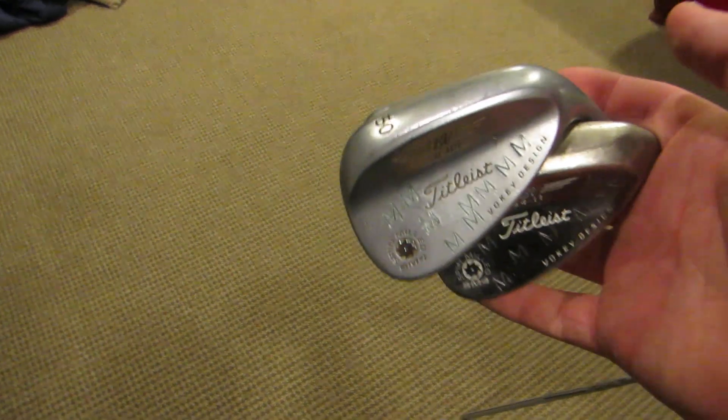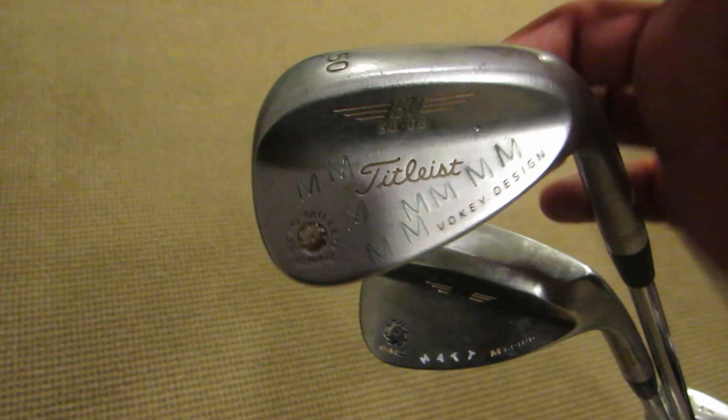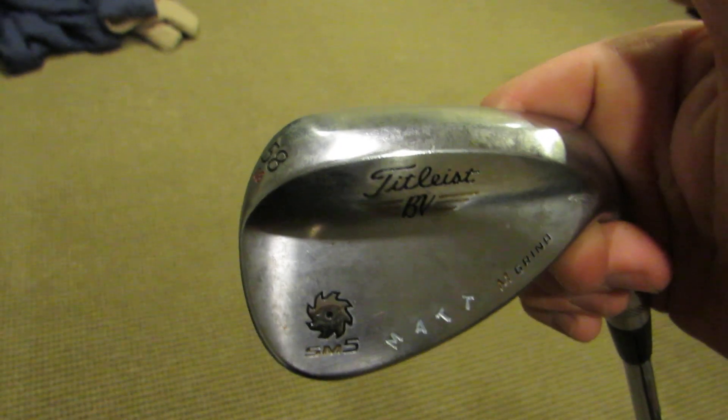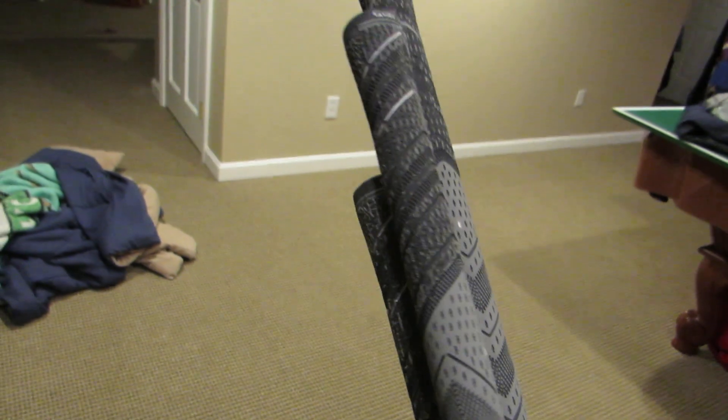I'll start off with the wedges. I've got the Titleist Vokey wedges: a 50 degree with 8 degrees of bounce, a 54 degree with 11 degrees of bounce, and a 58 degree SM5 with 8 degrees of bounce. On all three of those, the Dynamic Gold Wedge Flex shafts and the Golf Pride MCC Plus 4 grip.